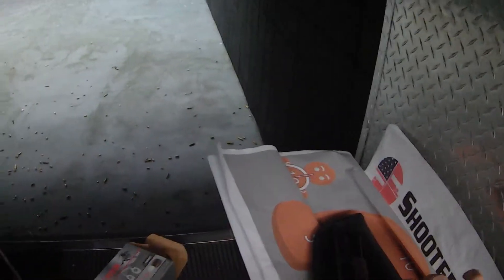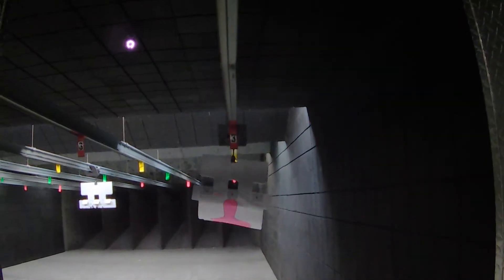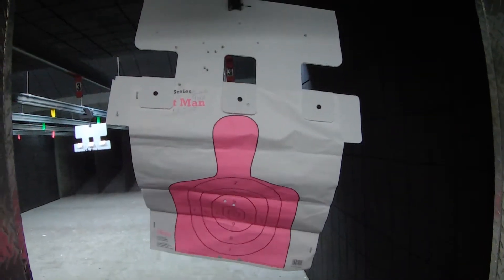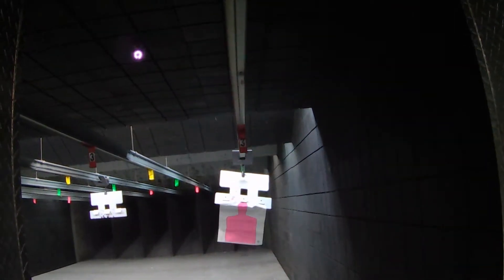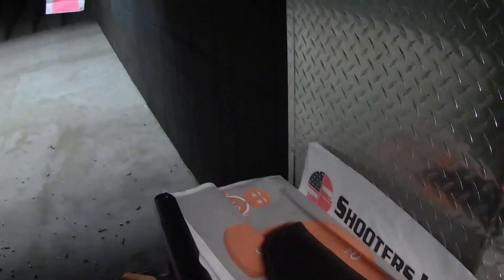Now, the wind is really blowing because the fan behind me is really, really strong. So it's shooting high. It shoots high. Look at that. Each gun shoots differently.